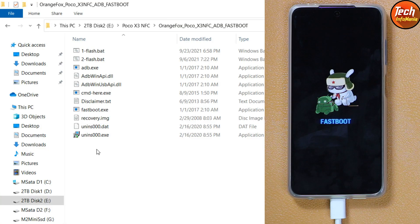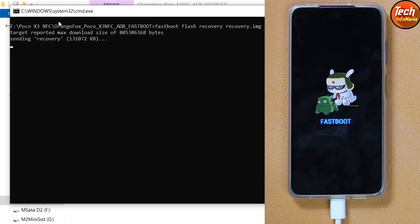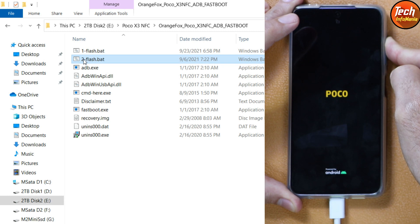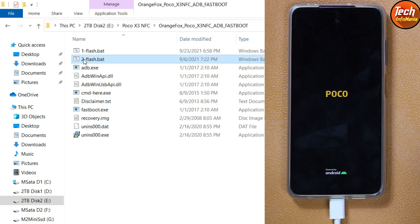Come back to the computer screen and double-click the 'flash one' batch file — custom recovery flashing will start and the window will close automatically. Then double-click the 'flash two' file and the device will reboot. Press and hold the volume up key to let the device boot into custom recovery, then release the volume up key. The device will boot into custom recovery.